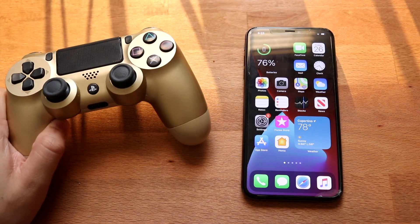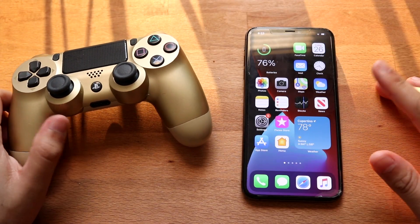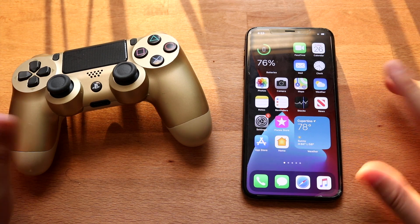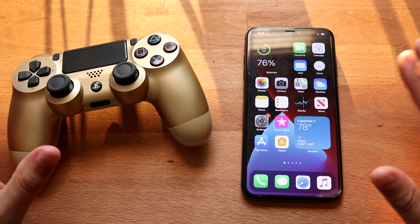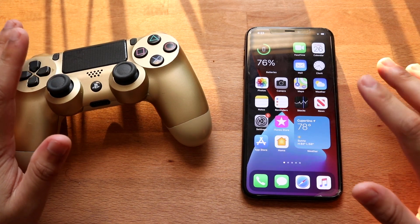Welcome back everyone. Just like the other tutorial that I've made a long time ago — actually a year ago — I'll go ahead and show you exactly how to connect your PlayStation 4 controller to your iPhone XS Max, or iPhone whatever, whatever is running iOS 14.